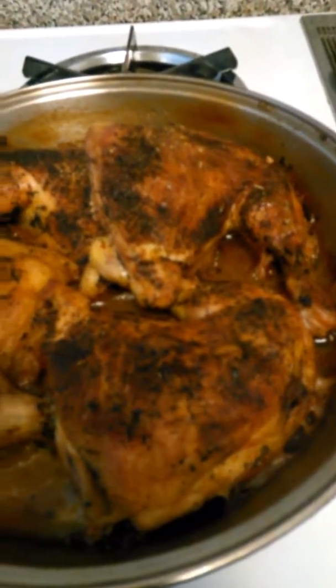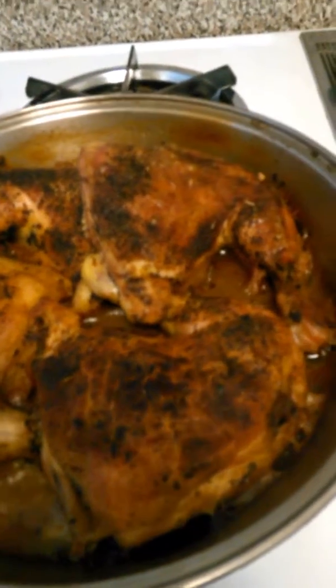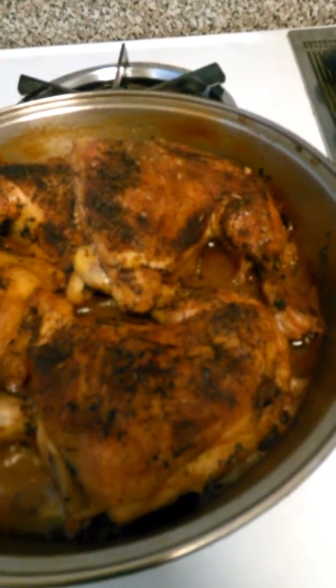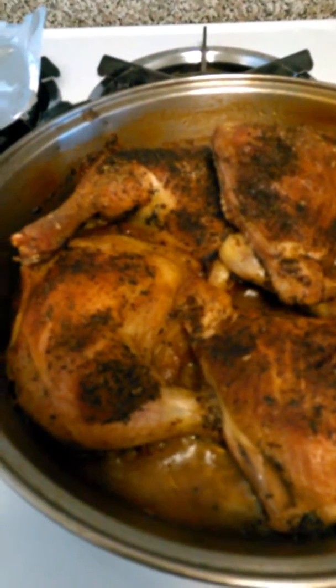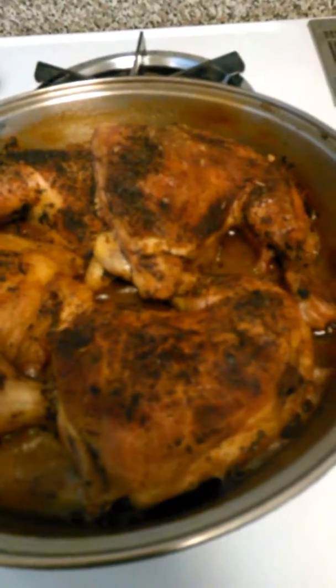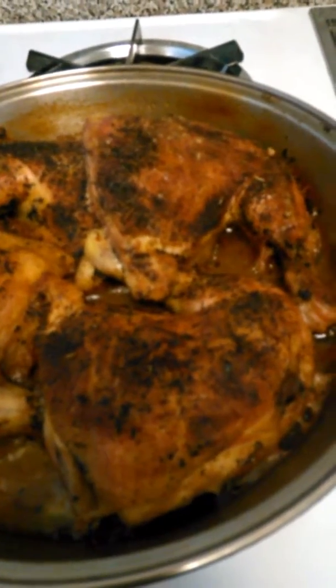It's done — nice and blackened, spicy, and I can't wait. You can top it with barbecue sauce if you want to give it another kick, or you can just eat it baked with any side you want to prepare with it.